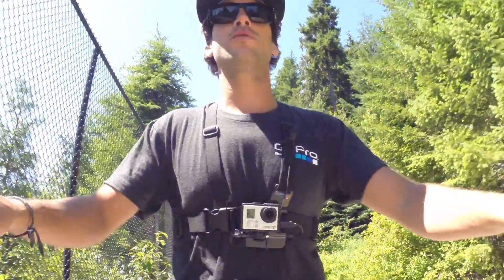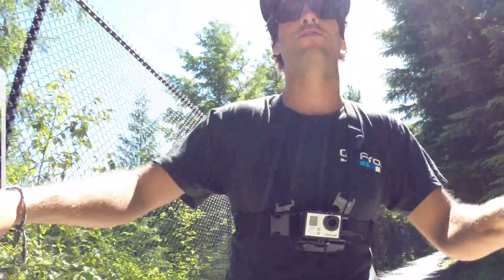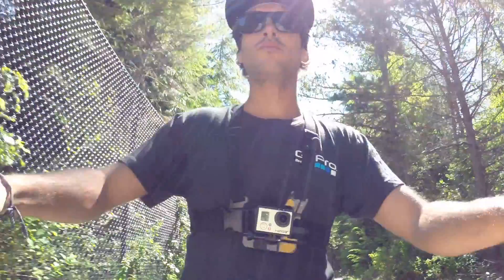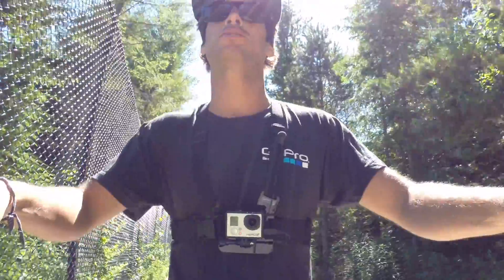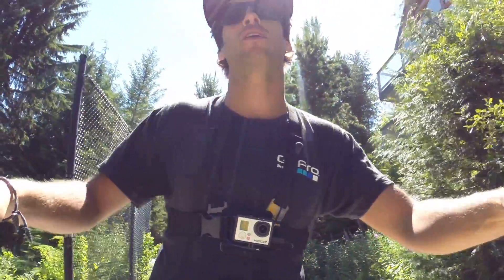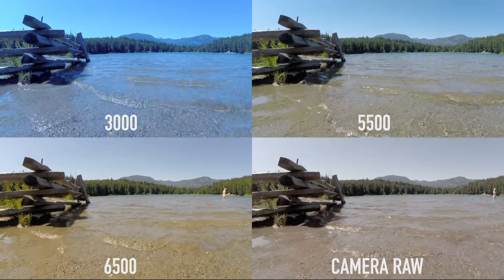Once you turn on ProTune, the first thing that we'll come to is the white balance. This will adjust the color temperature of your video from a cool blue to a warm yellow. By default, it's set to auto, which does a really good job in most situations. I pretty much always keep my cameras in auto. White balance is used a lot if you want to really control the color temperature of your video.